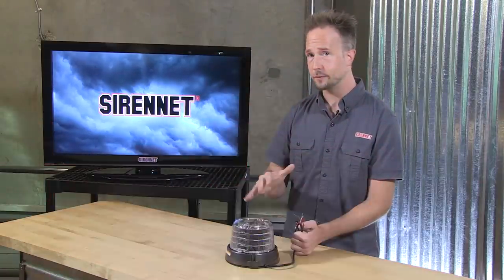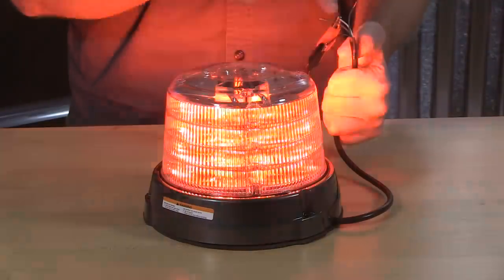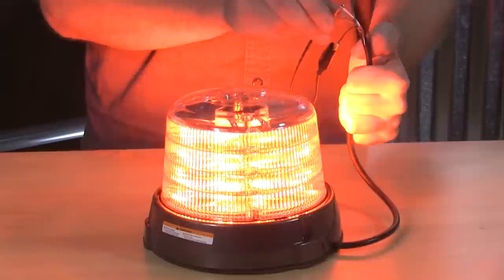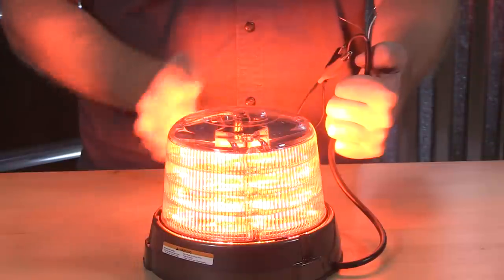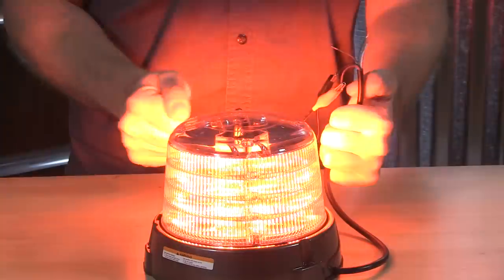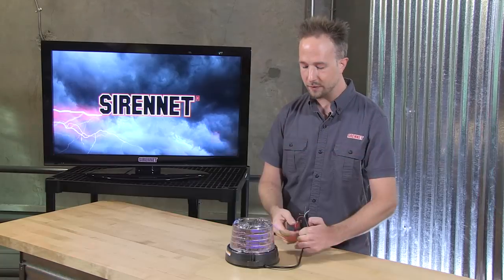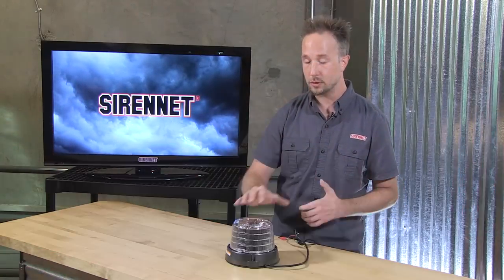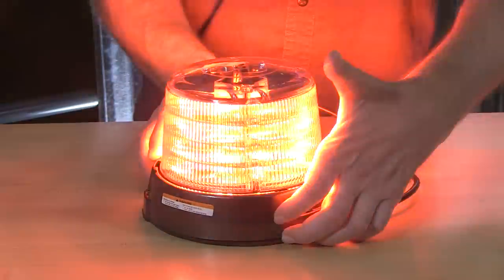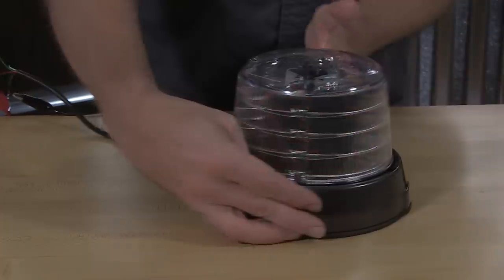So talking about the different modes — right now the white wire is putting it into mode two. Flip this over to the red trigger wire and that's going to put it into mode one, so a different flash pattern has been selected. Right now with this on something a bit more subdued, let me show you a neat feature and enhancement to your vehicle, especially in that work truck marketplace.